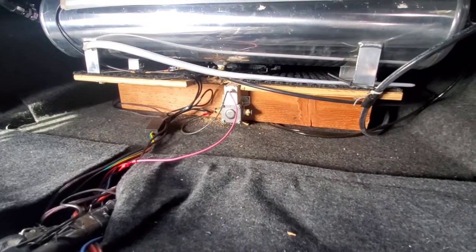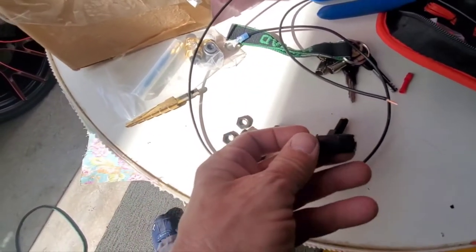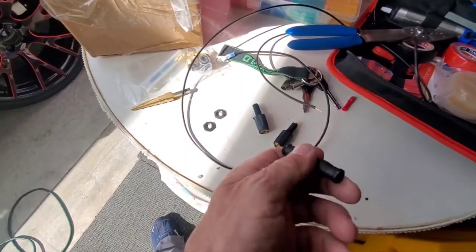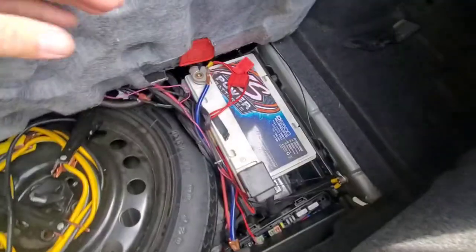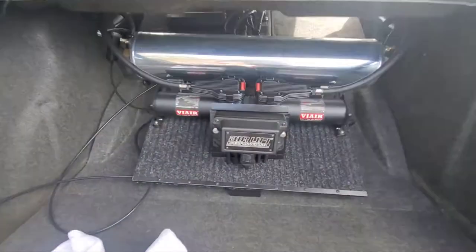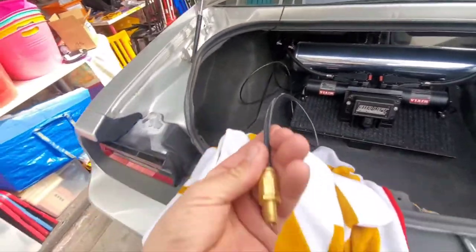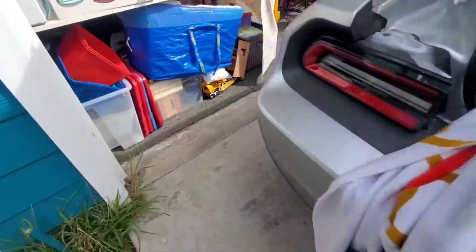I'm going to run the ground, then run the quarter-inch lines to the outside to a Schrader valve. Here's what I'm going to use. I'm hoping to drain it out on each side. I'm going to run a T-splitter — I painted it flat black — to each side of the car. It's powered up. I just got to run the lines to it. I ran the ground back here by the battery, running up alongside there. Here's the line that I'm going to be replacing; it goes outside the car. I want it to be on each side of the car right here — I hit the button and the water will come out.